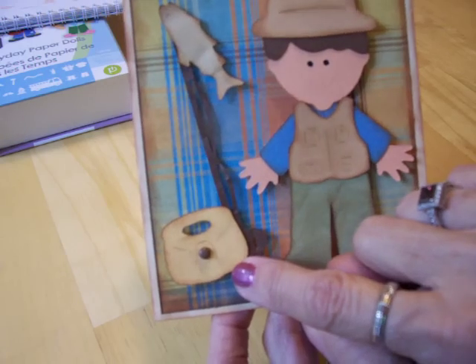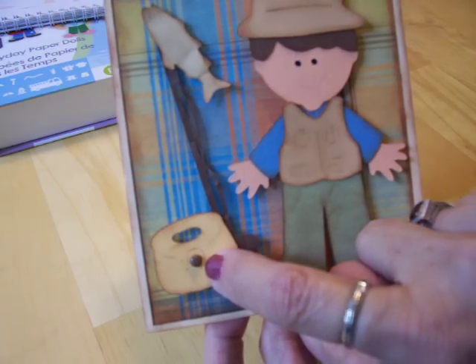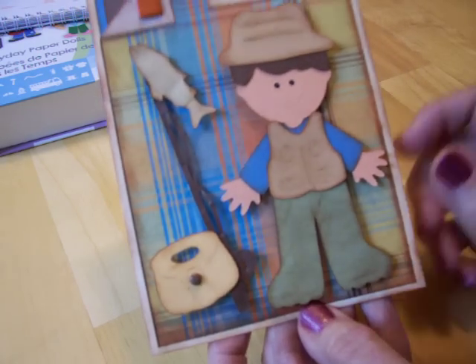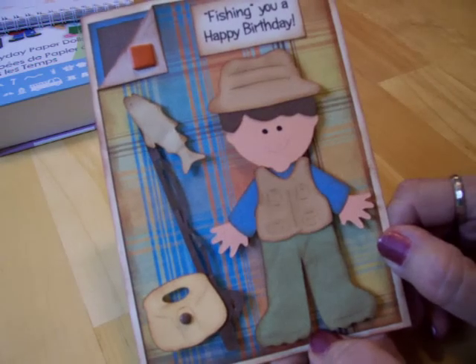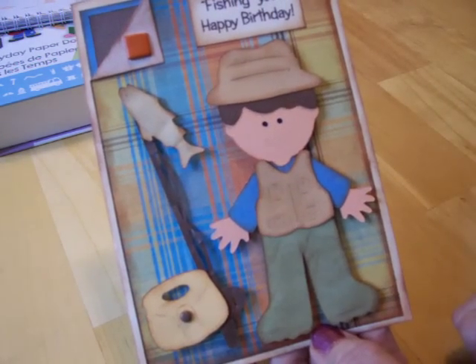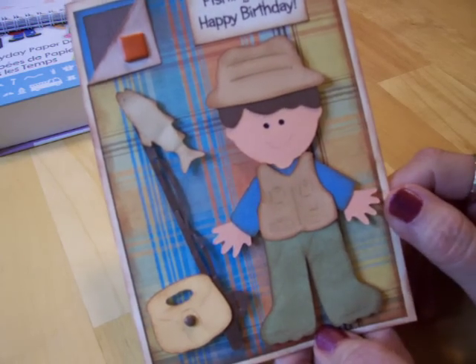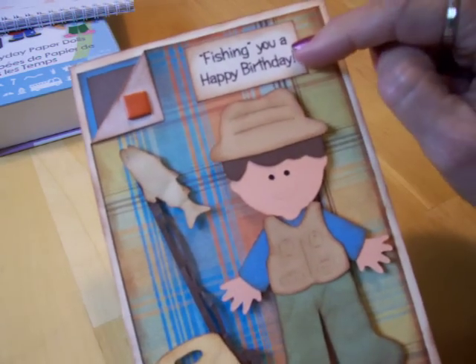Down here on the little basket I also inked and chalked it, and I put a little brown brad to look like the closure. I actually did a video earlier where I put this card together, but it ran way long, so I had to scrap it and start over. So here's the finished card.